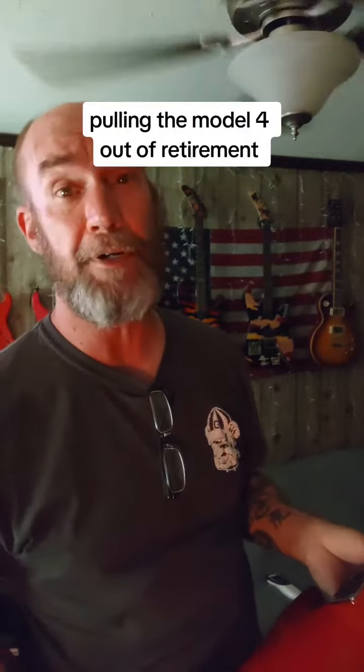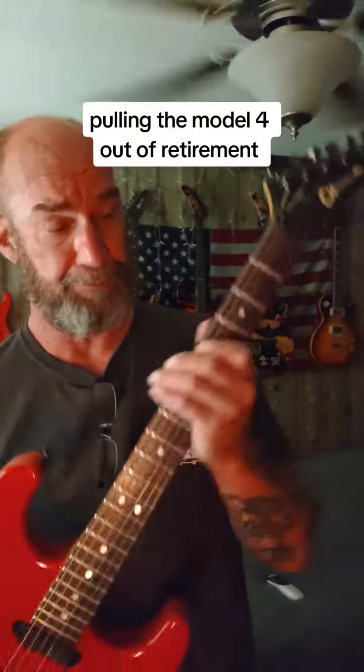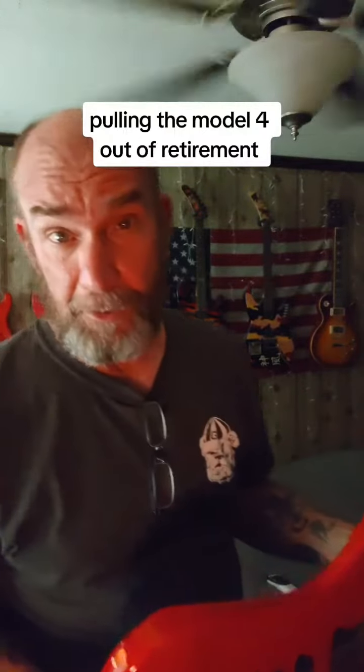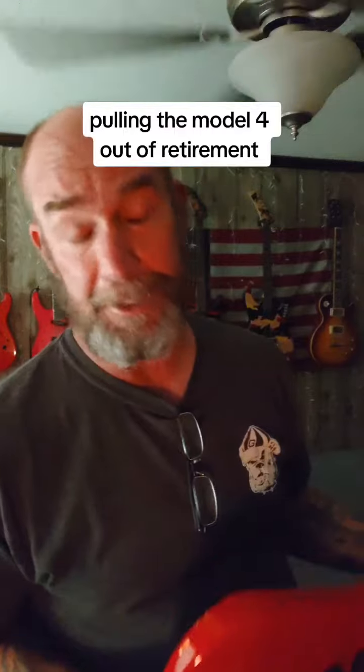Something happened where it got lost for three months. It was bought as perfect, however they did not put it in a hard shell case — and you know Guitar Center and the way they pack their guitars.